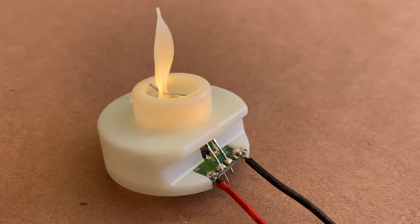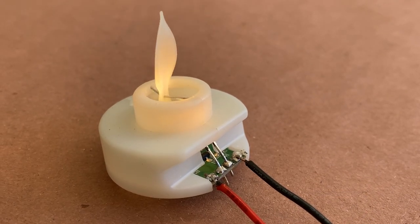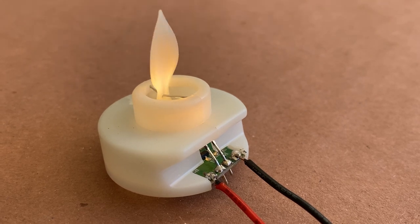So say goodbye to turning on individual props, or even worse, forgetting to turn them off and having to replace the batteries. And just like that, we've converted a battery-powered prop into one that can run off 12 volts.